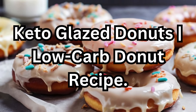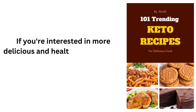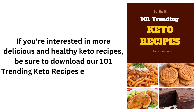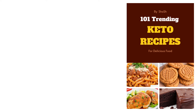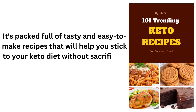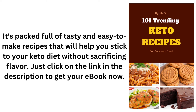Keto Glazed Donuts: Low-Carb Donut Recipe. If you're interested in more delicious and healthy keto recipes, be sure to download our 101 Trending Keto Recipes eBook today. It's packed full of tasty and easy-to-make recipes that will help you stick to your keto diet without sacrificing flavor. Just click on the link in the description to get your eBook now.